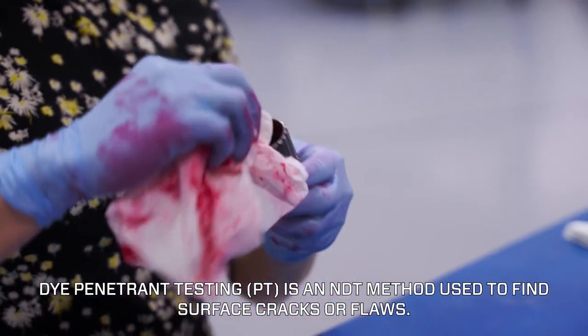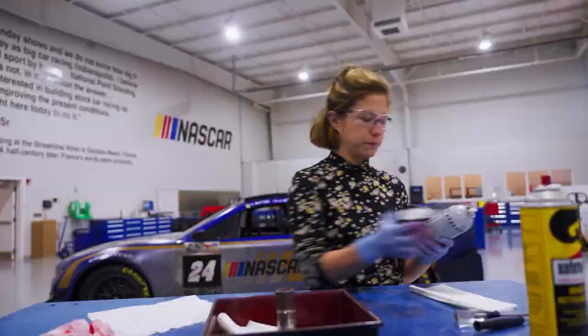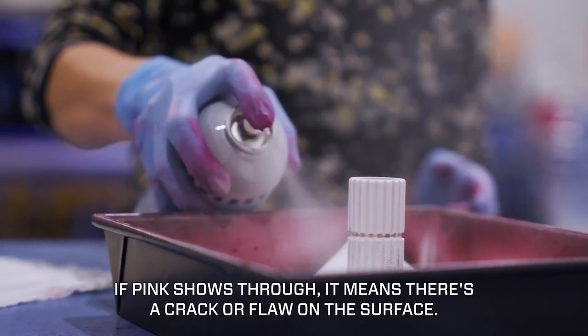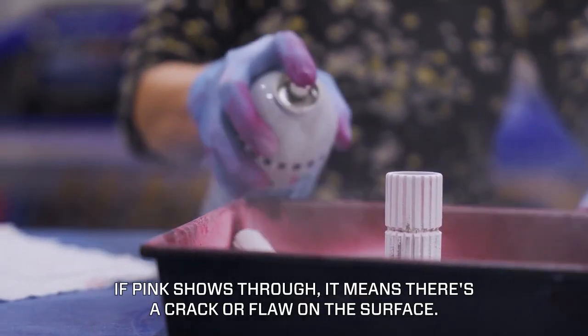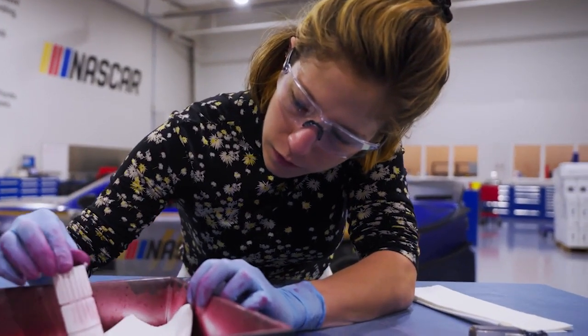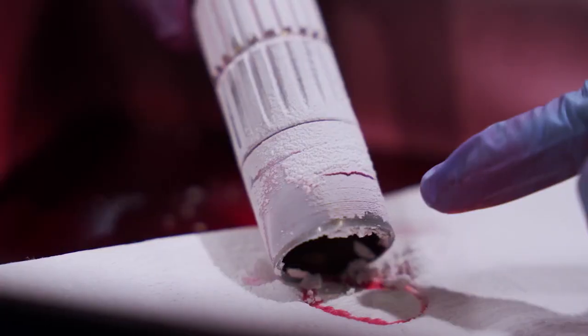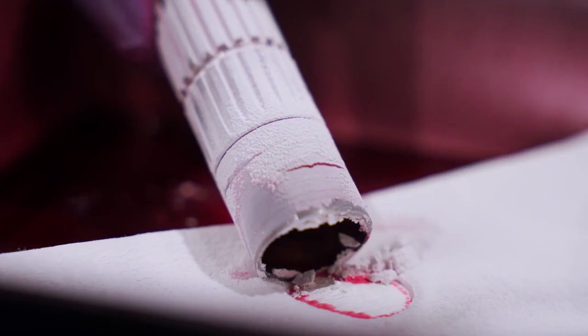We are in pretty good shape. We are going to spray developer, and this is just going to help us visualize the actual penetrant — if there's any pink that shows through. As we start to spin this around, you'll notice there is some pink, particularly here. This would be an example where the pink can still show through.